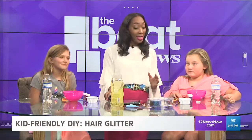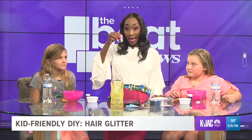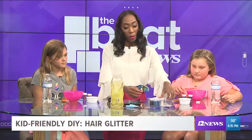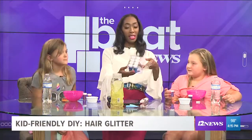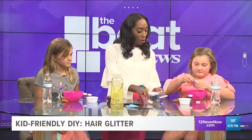Then the cool part — we are going to mix in your favorite color glitter. Right now you have purple and red, and a few other colors: silver and gold. You're gonna use that one? Crack it open and let's pour some glitter in.